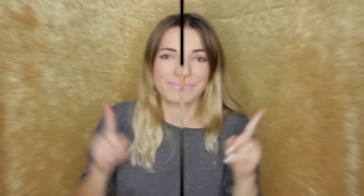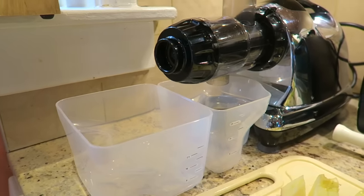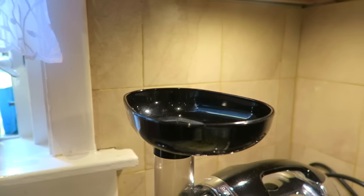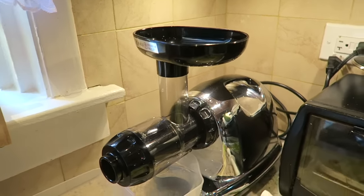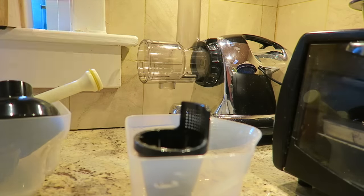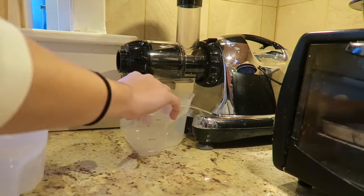Everything from green juices, vegetable juices, and fruit juices — these are nice and simple, you guys are going to love them. The juicer that I have is the Omega J8006 Masticating Juicer, and I love this thing. I'll have a link down below in case you guys want to purchase one. Masticating juicers get more juice from your vegetables and produce than other juicers do.